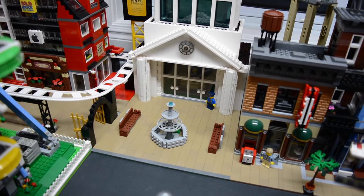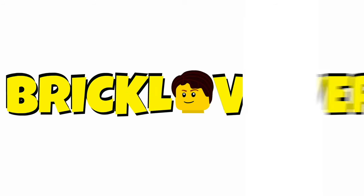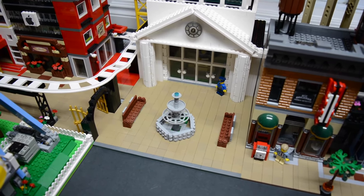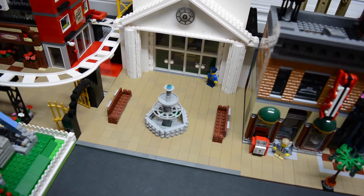Hey everybody, BrickLover18 here today with another update to my LEGO Skyscraper MOC. In this update, I'm going to show you some of the interior work that I've completed, as well as this exterior work here. So first up, I'll show you the exterior work.